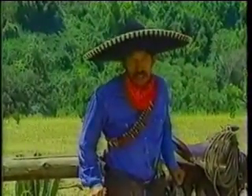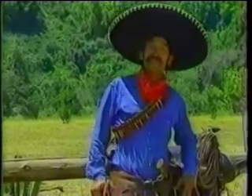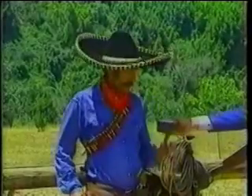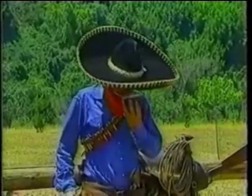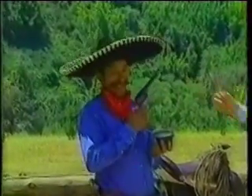Caramba, somebody stole my caballo. Don't I know you from some place? I'm Chili Bill, and we're doing a man-on-the-range interview, and I'd like for you to try some of this. Smells like chili. That's Chili Bill's championship chili. You'll find that recipe and many more — and if you like it hot, send for it.